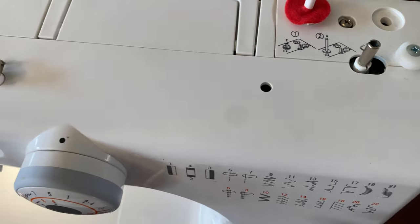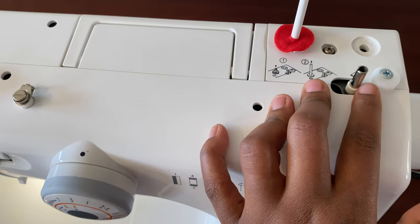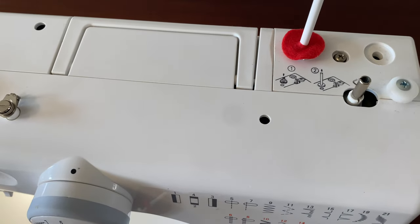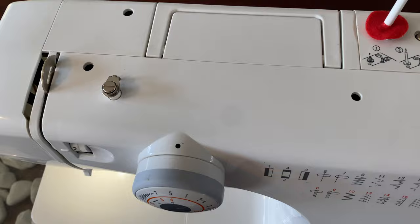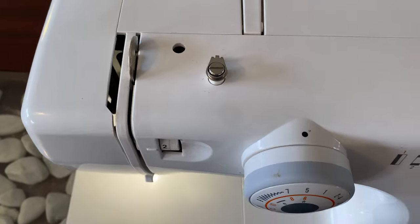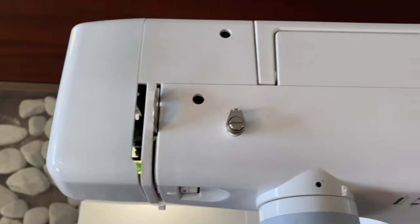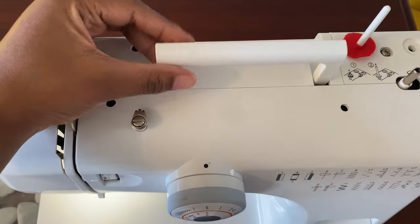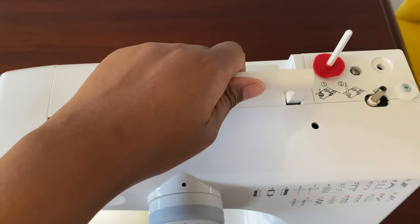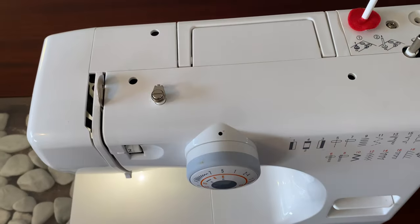The bobbin spool is metal and very strong. When you move it you can hear the sound. When winding the bobbin, you move it to the right, and when going back to normal sewing, you move it back to the left. On the left there is a thread guide — and that is also a thread guide. I also really like this handle, and the fact that it's hidden away — you couldn't even see it.